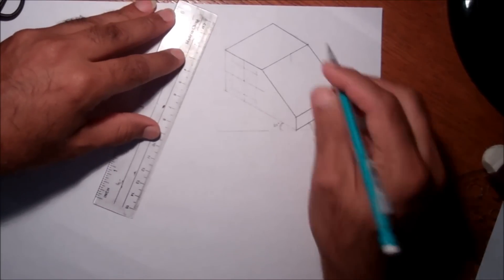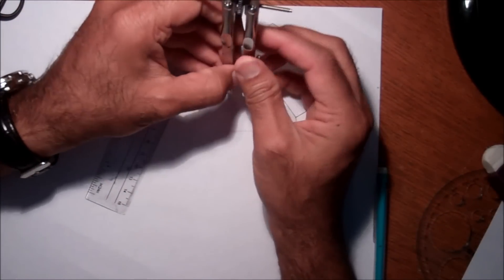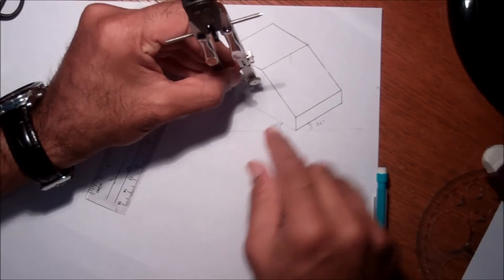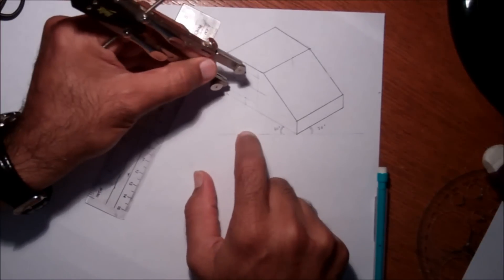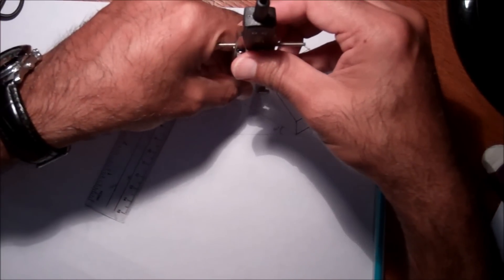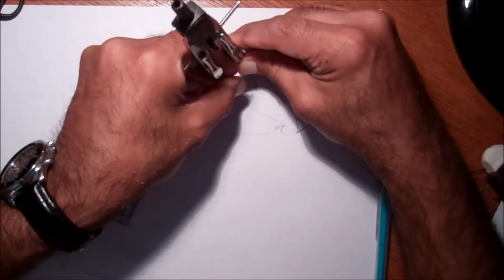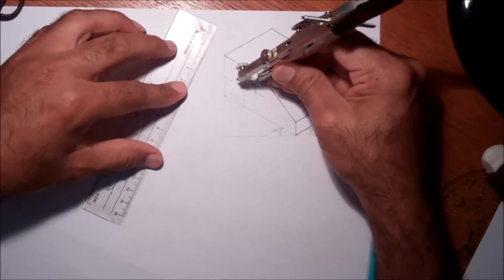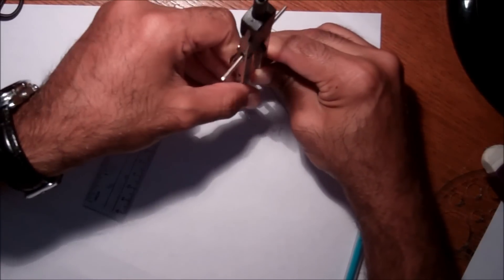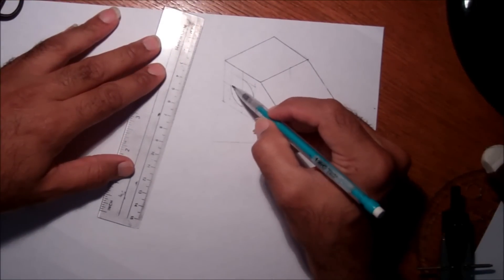So this will be the shape. To draw the circle in an isometric drawing, you take the radius on this edge at the bottom, then put it here the same way.